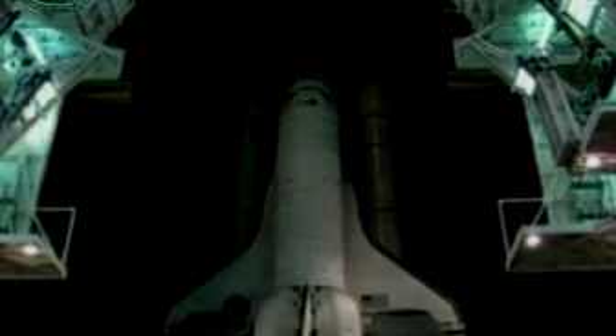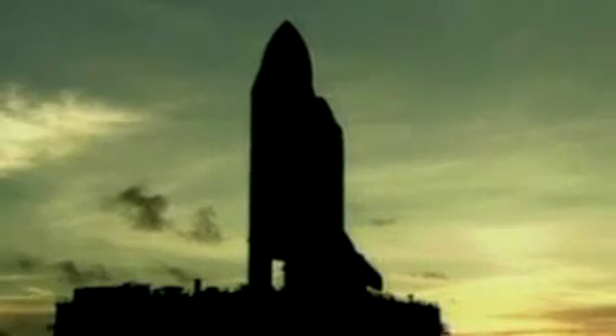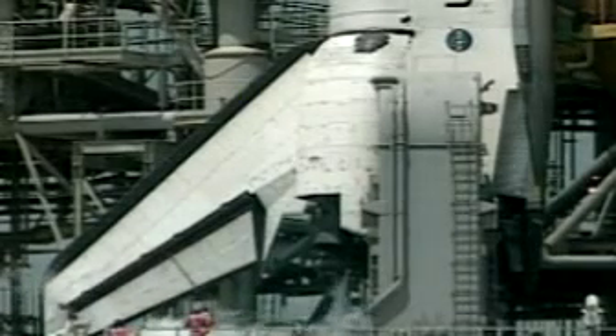And then we finally roll out to the launch pad, where we'll spend about a month doing all the final preps, getting ready for flight.